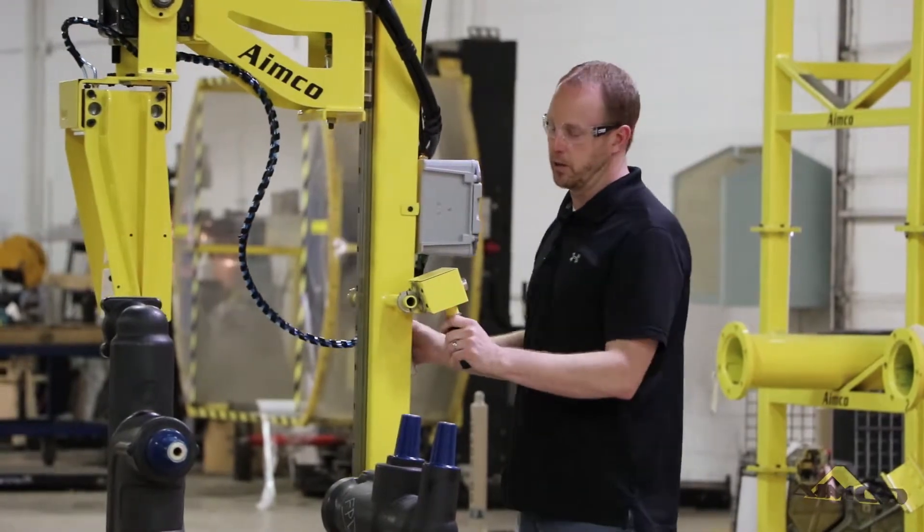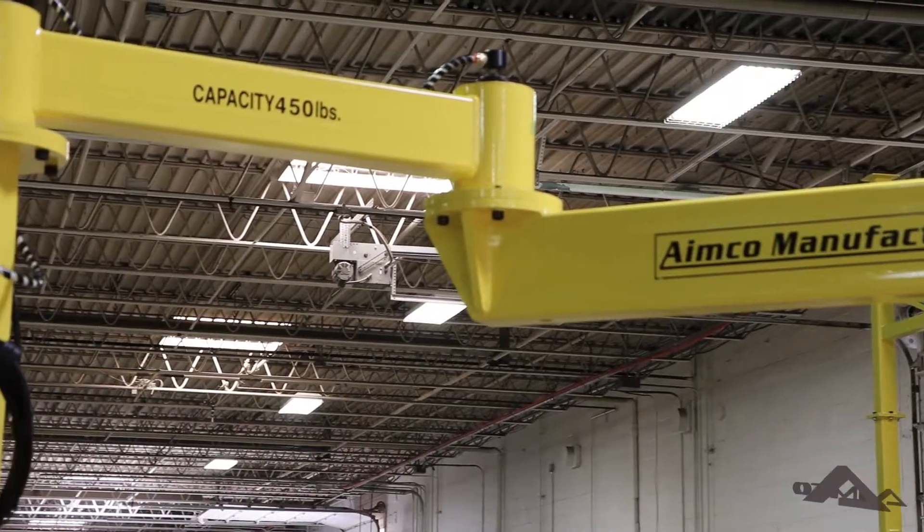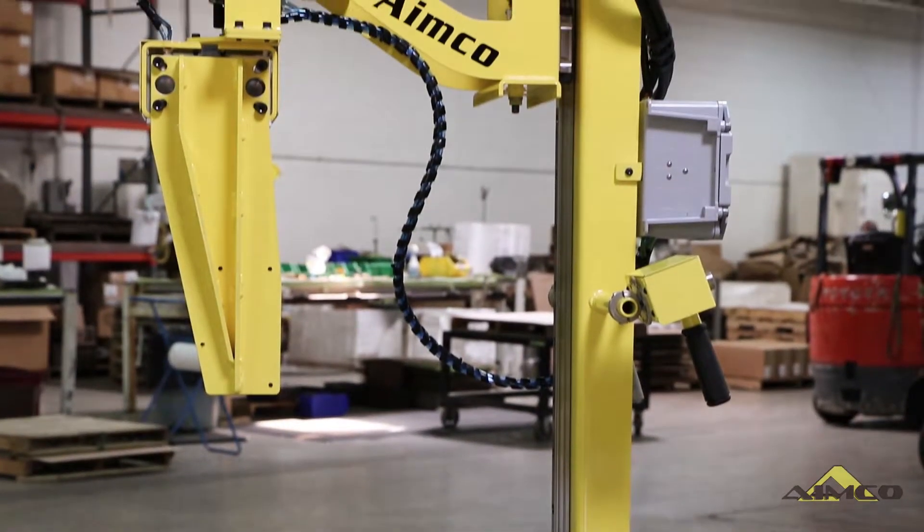Hi, I'm Mike with AIMCO Manufacturing. Today I'm going to show you one of our articulated jib cranes. This is mounted to what we call our RCL, which is a rigid column lift.